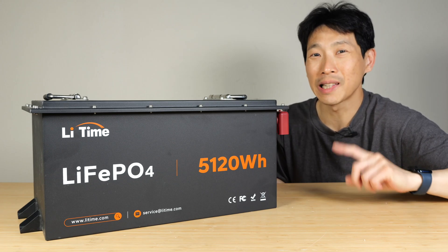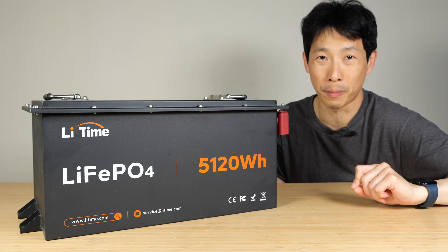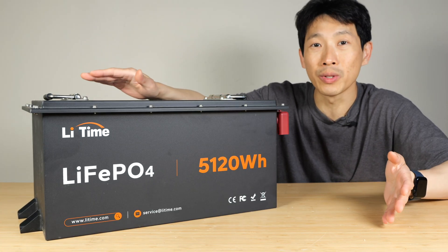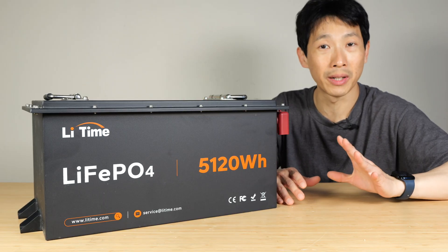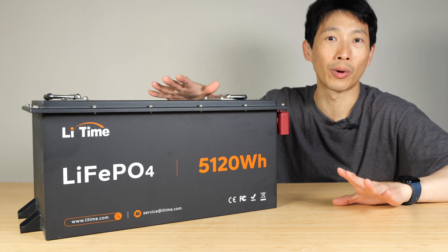How's it going everybody? This is Beat the Bush. This is Lee Times 51.2 volt 100 amp hour golf cart battery. It's meant to go in a golf cart, but a battery is a battery — you can still use it in a battery backup system. Although if you're going to build it from scratch, I would recommend buying server rack batteries instead. This is really just for a golf cart.